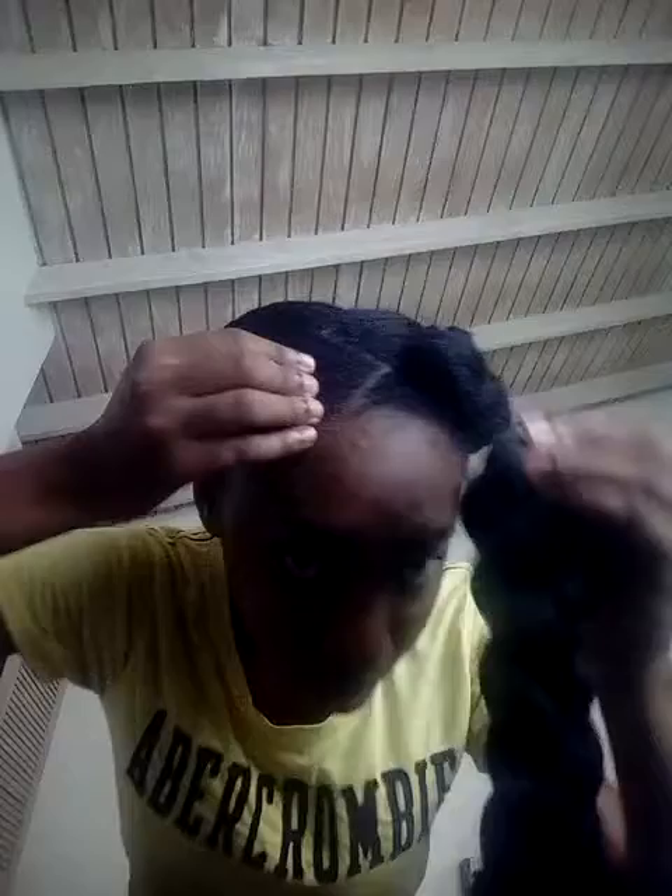Just to keep the ends underneath, secure it with an elastic band. After doing my bun, I will get some bobby pins to secure the braid. I will secure the front piece of the hair first.